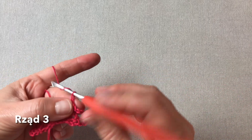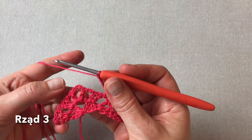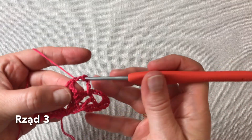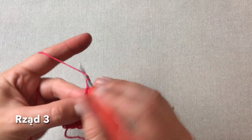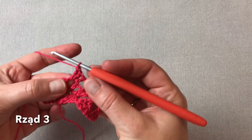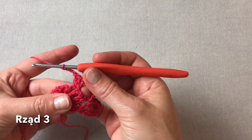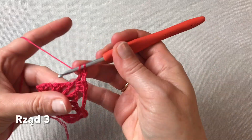Dalej znowu cztery oczka łańcuszka. I już przechodzimy na V-kę środkową chusty i w niej owijamy trzy słupki. Mamy trzy słupki w fałce środkowej. Teraz trzy oczka łańcuszka jako środek chusty i jeszcze trzy słupki pod środkową fałką.